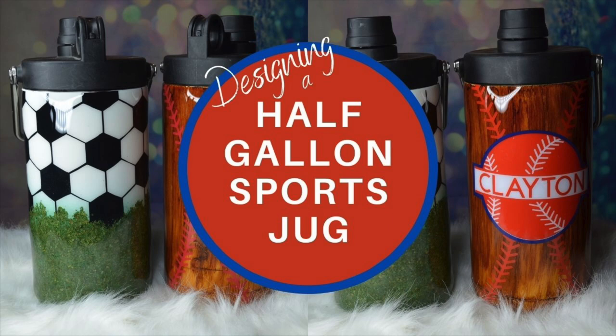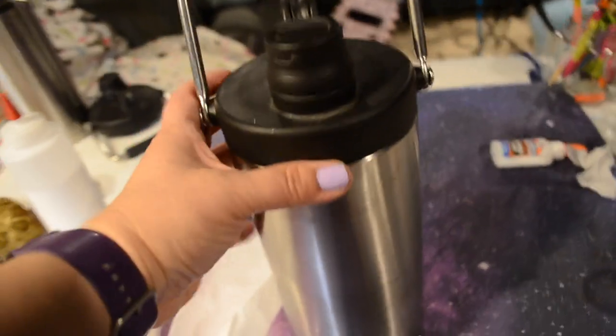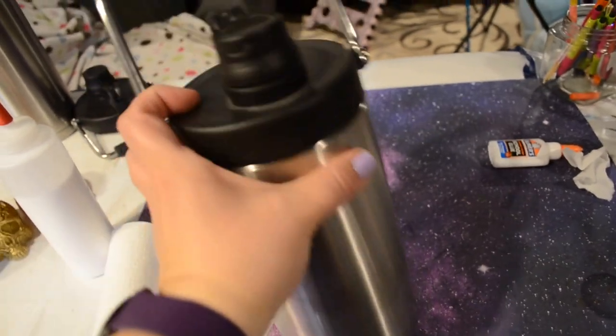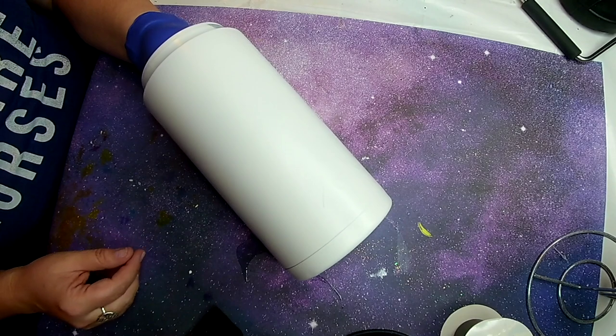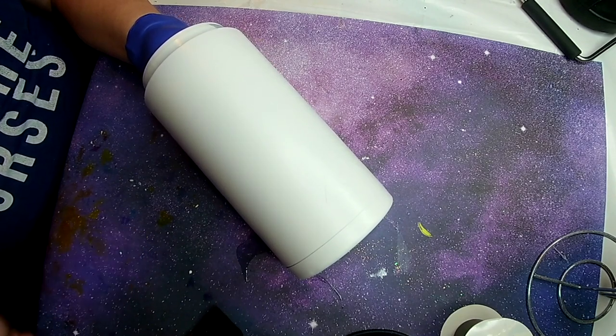Hi guys, welcome back. I have a fun one for you today. I had an order for a half gallon sports jug with two different designs on it. This was a challenge because these are such large jugs. She purchased these at walmart.com — they're Ozark Trail from Walmart — and they're pretty heavy. I was going to do them originally by the hang method, but I was able to rig them up on my turner, so that made it a lot easier.